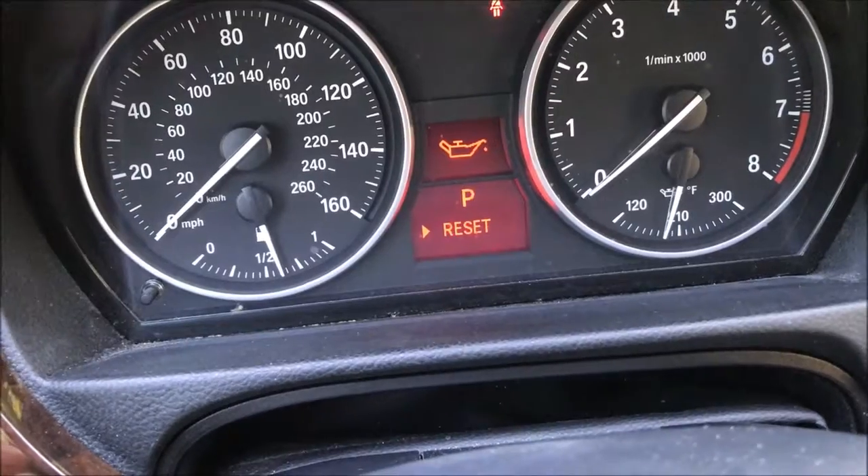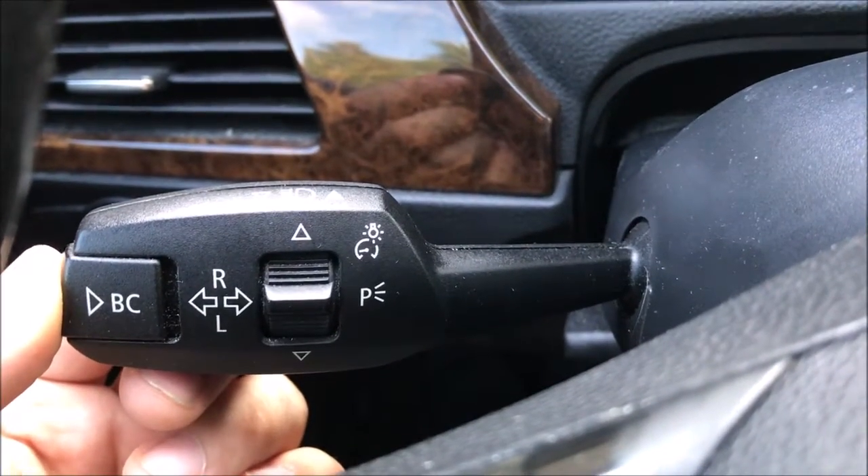Press the BC button here on the side once. This is gonna ask us to reset it. At this point, push and hold the BC button until it resets.